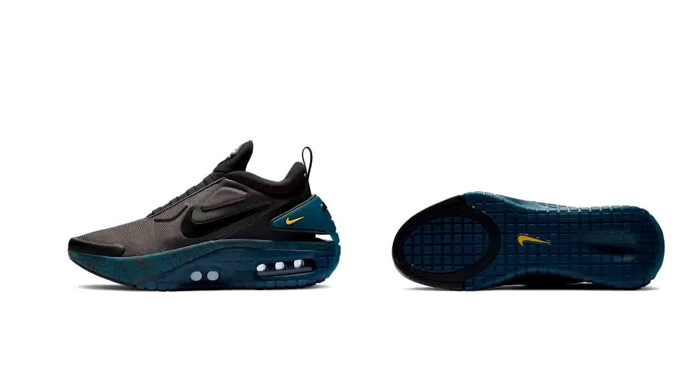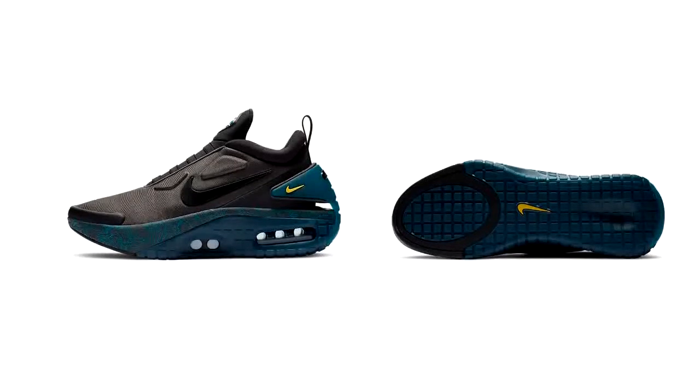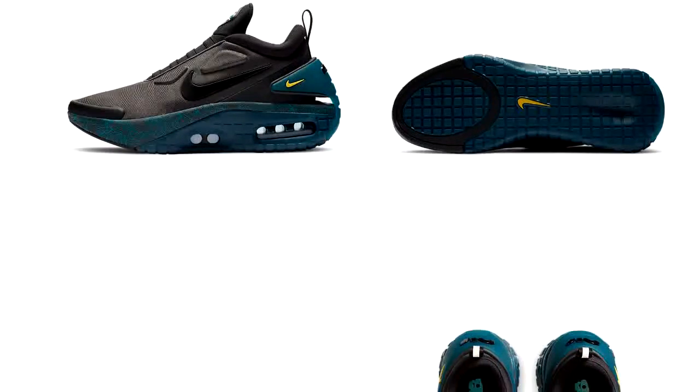Welcome Global Games viewers. Just released: new Nike trainers — the Nike Adapt Automax trainers. These will cost you around 400 pounds. You might be asking, which trainers cost 400 pounds?